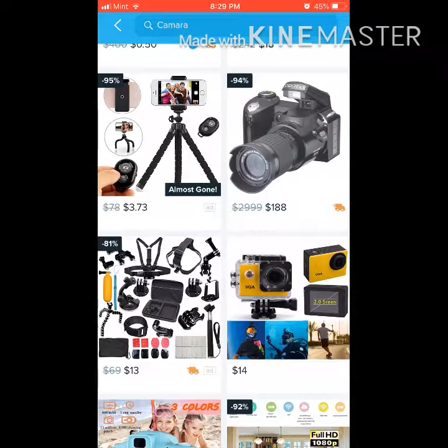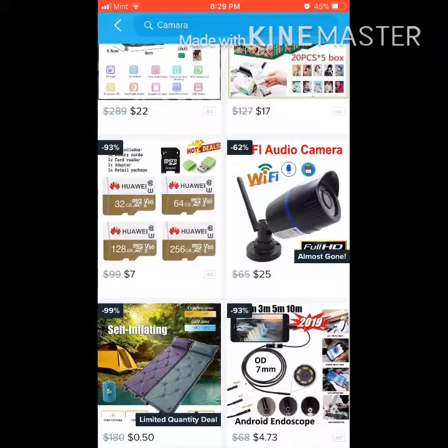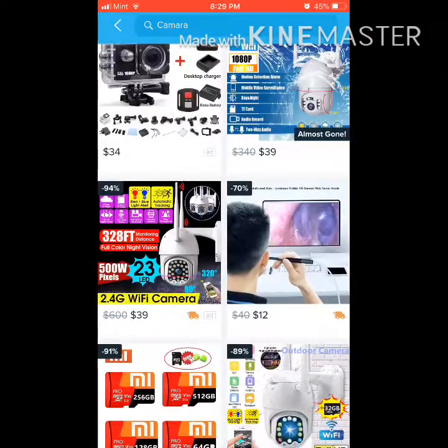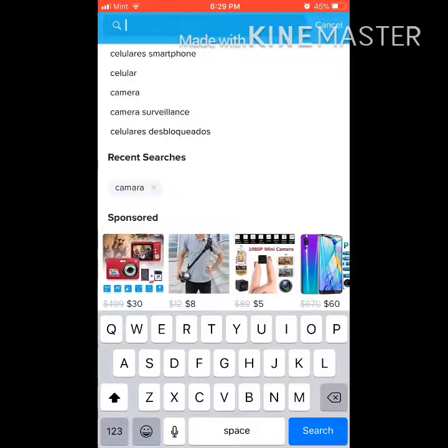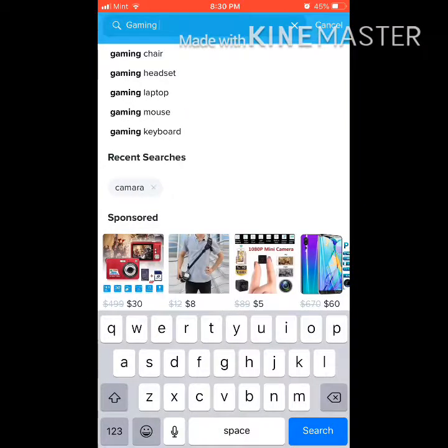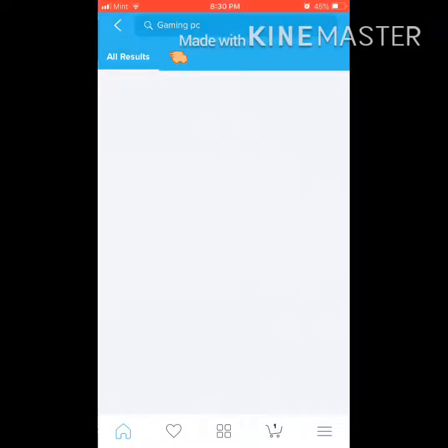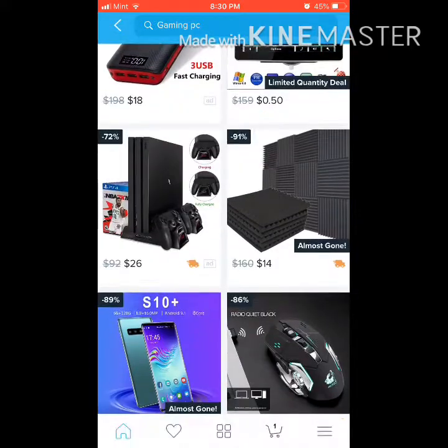There's a $2,999 camera for only $188. Just buy it. Sign up, buy something. You guys know how gaming PCs are really expensive? Guess what — search gaming PC. Okay, this one is just a keyboard and mouse, but still.